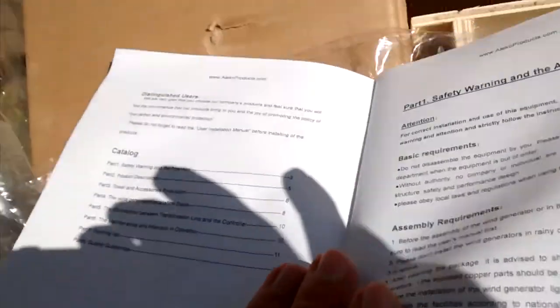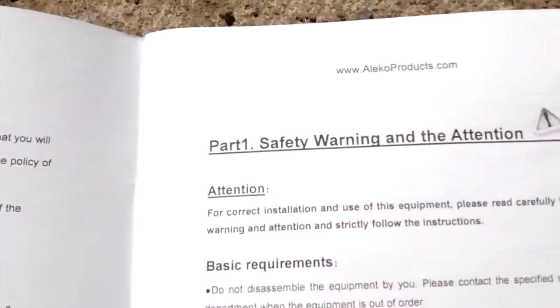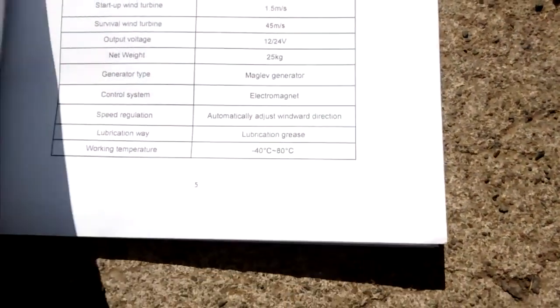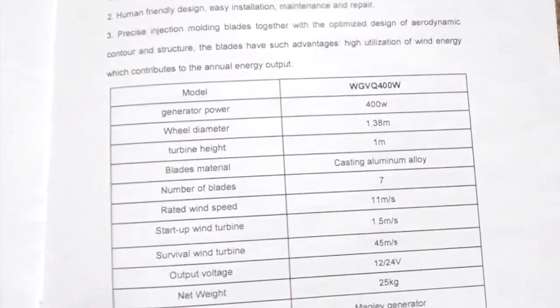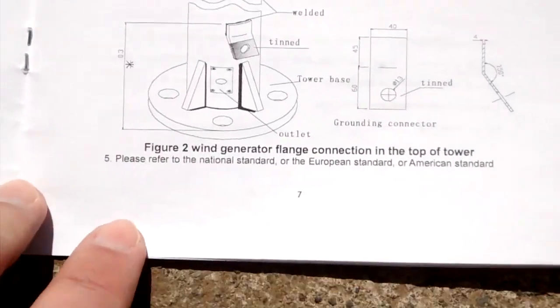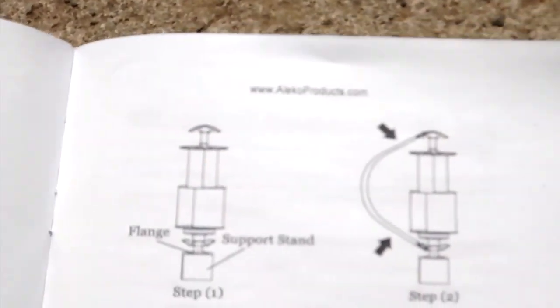Okay, let's see if we can get all this in frame here. I gotta move faster — I'm gonna run out of camera time. But yeah, without a manual you don't know what you're getting. So hopefully this helps people trying to decide if they want these, versus buying blind, which I did.